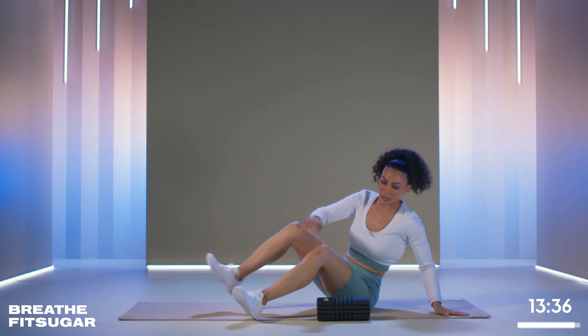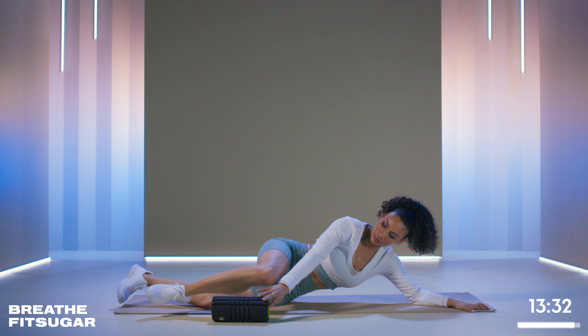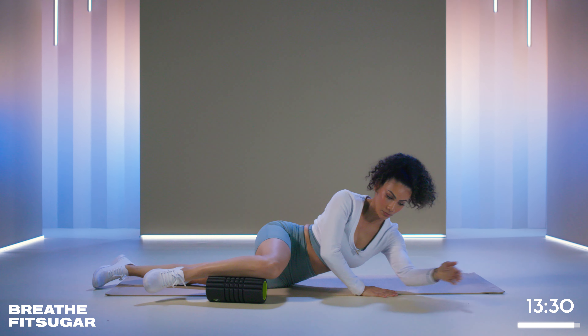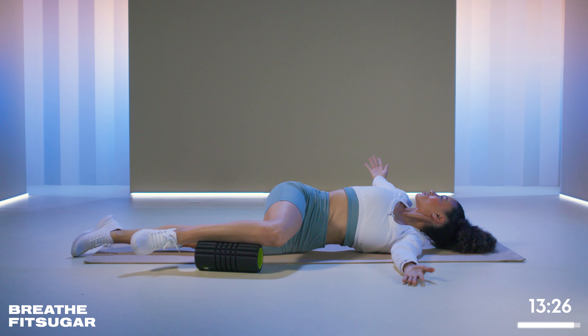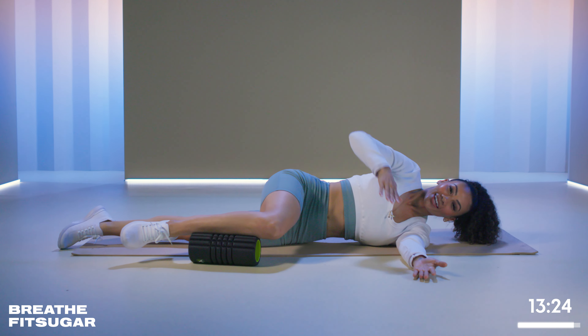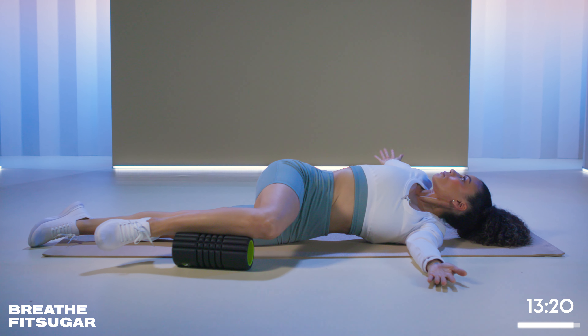Now, if you want a little bit more of a twist in your spine, you can move the roller and bring your knee to the floor. Arms in front, bring it out, breathe. You might get some cracks and pops — just listen to your body, do a body scan from head to toe here.